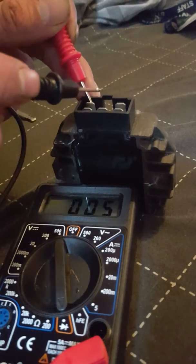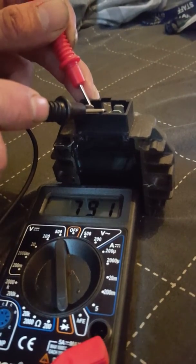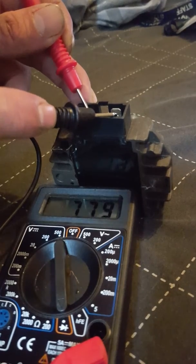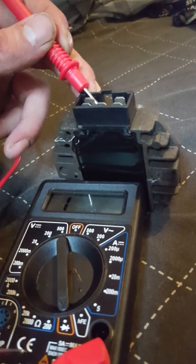Now if I move the earth probe over, it's showing a resistance of seven ninety. And then if I move over again, it's showing a resistance of seven eighty. What you're looking out for is to make sure that the numbers are consistent.